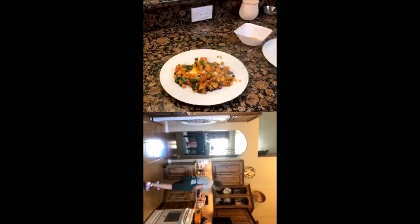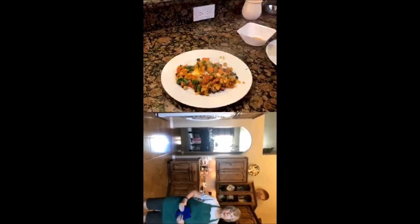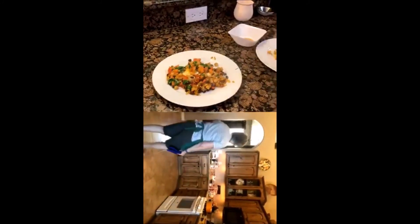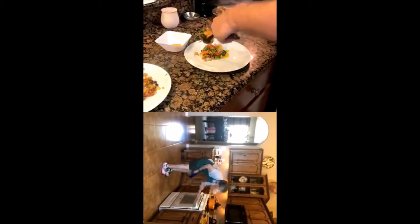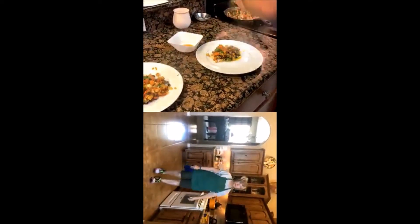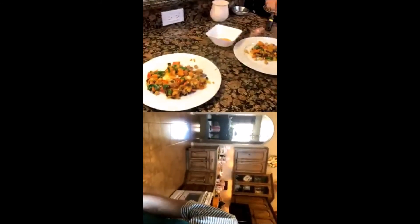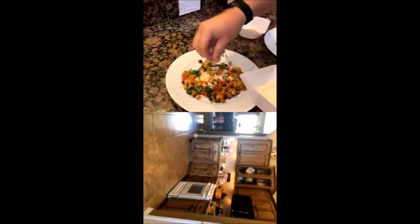I want to thank my father who was doing the camera work — thanks, Dad. And as you can see down below this entire time, which I forgot to mention earlier, my aunt is preparing her famous Mianara sauce, which is a great marinara sauce that will be presented a little bit later this week. We're making two plates and finishing them with queso fresco and cilantro.